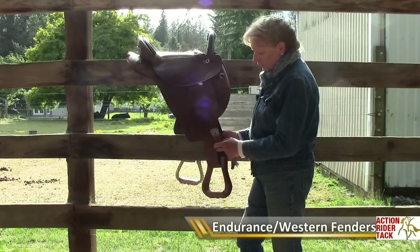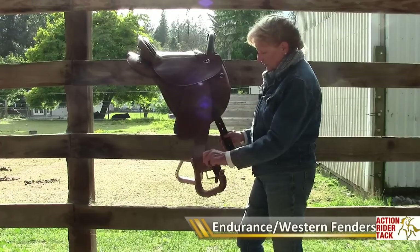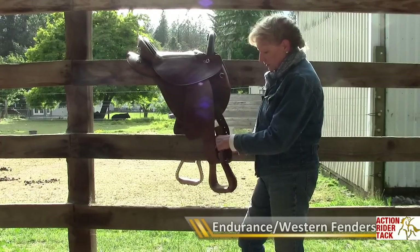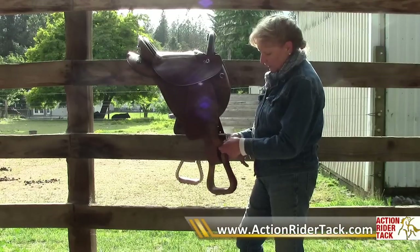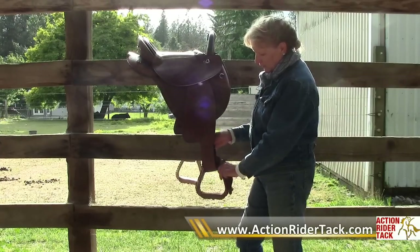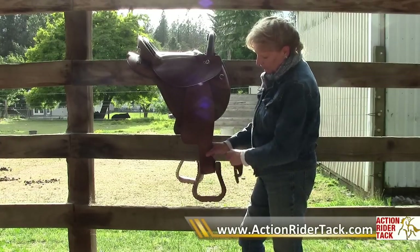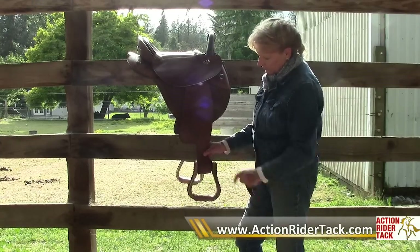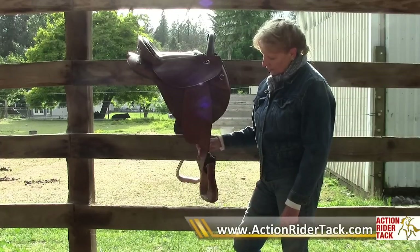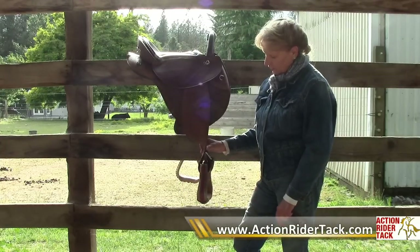You can see that when you put the stirrup leather through the buckle like you should, in this fashion, and then put the stirrup on it and buckle it up so that it would hang there — it still won't want to hang this way where it will be more comfortable.